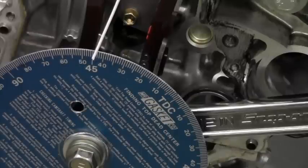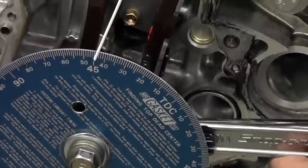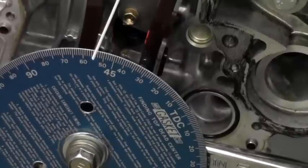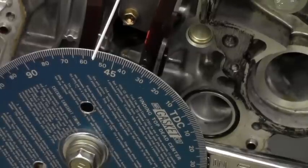We'll go another 50 thousandths to see if we're going positive or negative on our dial indicator. I have another 50 right there, and your reading looks like about 54 degrees on that. So we have 54 degrees after top dead center with another 50 thousandths of lift.